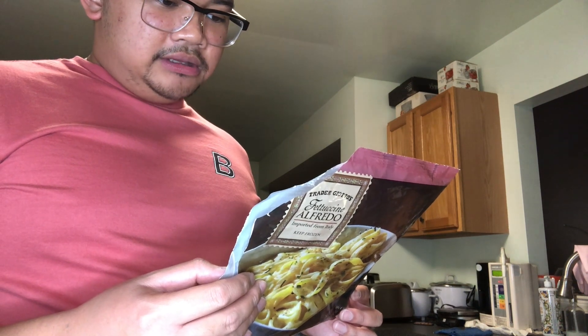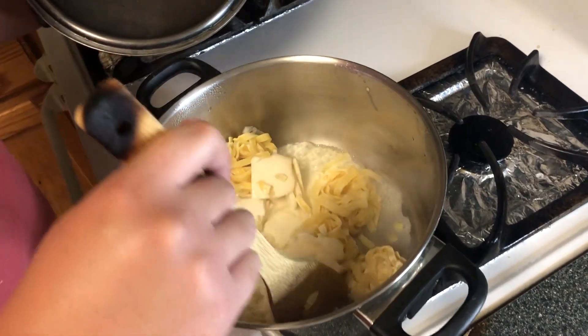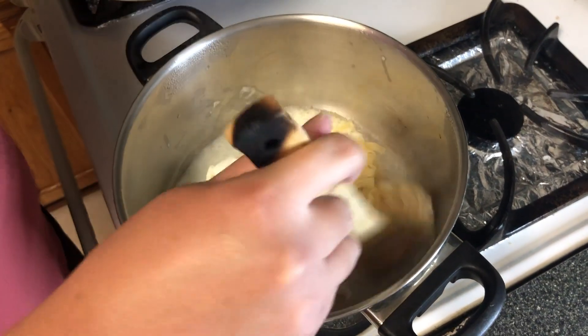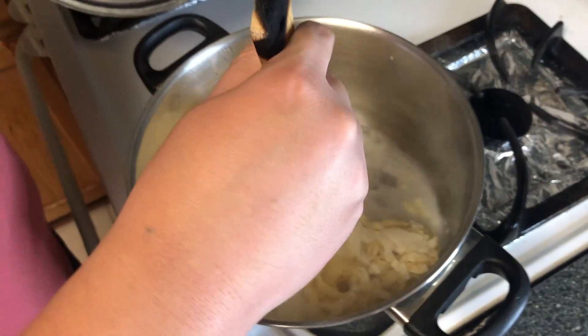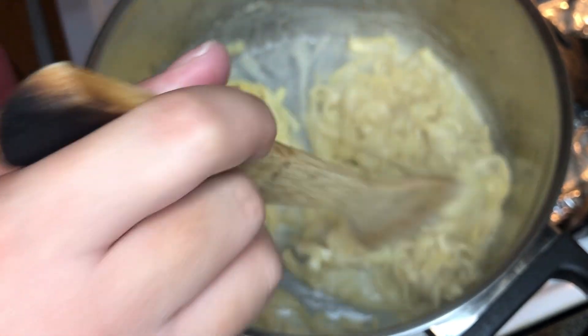Alright, one minute down. After the two minutes, we remove the lid and gently stir and turn pasta, then recover and continue cooking, stirring occasionally, until the pasta and sauce are melted, warm through and combined — about four to five minutes longer. It's a bit unclear, but I'll just do it. Gently stirring it — it's really frozen still. I'm gonna try and coat every part of the noodle with the sauce.